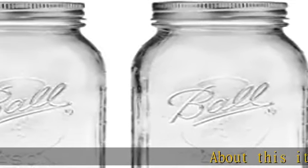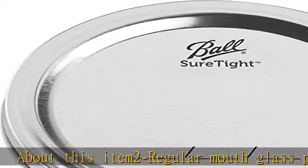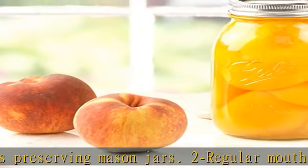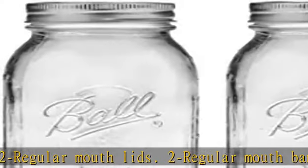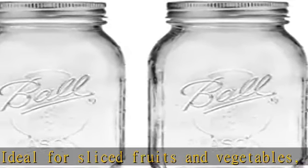About this item: 2 Regular Mouth Glass Preserving Mason Jars, 2 Regular Mouth Lids, 2 Regular Mouth Bands. Ideal for sliced fruits and vegetables, pickles, tomato-based juices, and sauces. These jars are BPA-free, dishwasher-safe, and reusable. New and improved sure tight lids help keep canned food sealed for up to 18 months.